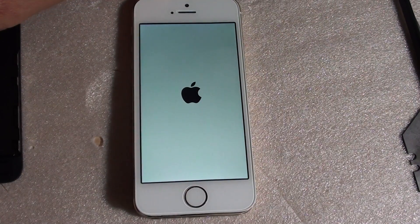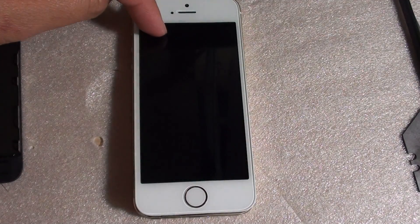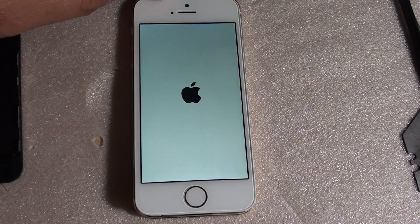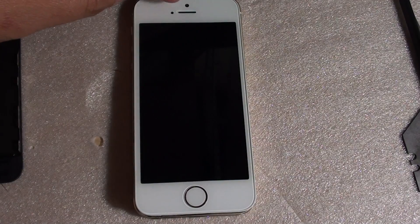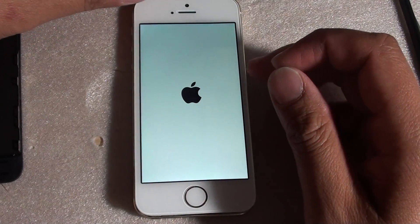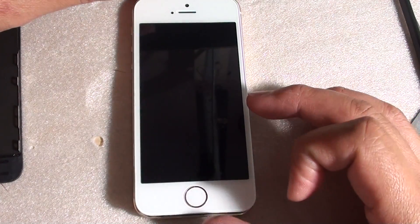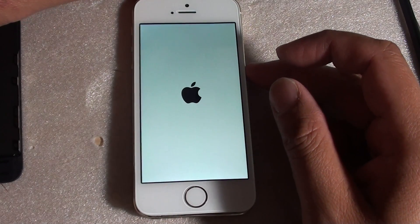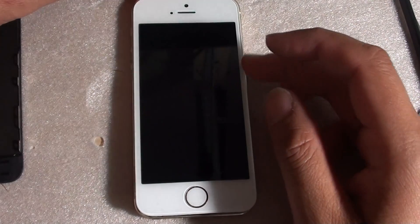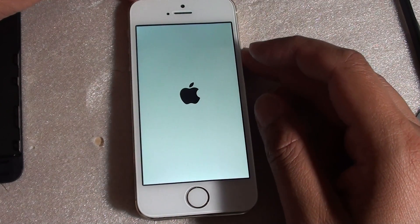How to fix a reboot loop on the iPhone 5S after an LCD screen replacement. As you can see, the screen keeps rebooting after the new LCD screen has been replaced. This issue is specific to LCD screen replacement, though many things can cause rebooting — such as a board issue or a battery problem. If you have recently replaced an LCD screen and this error occurred, watch this video to see what you can do to fix it.